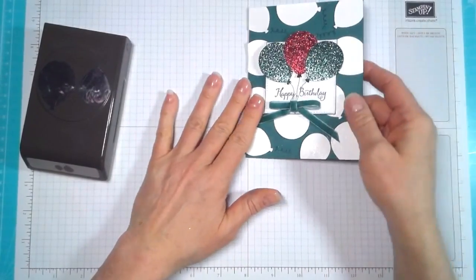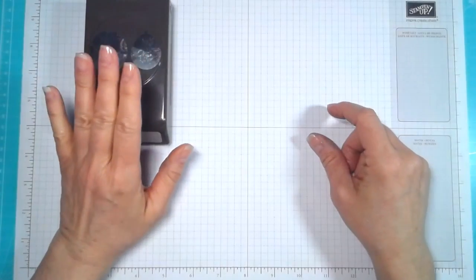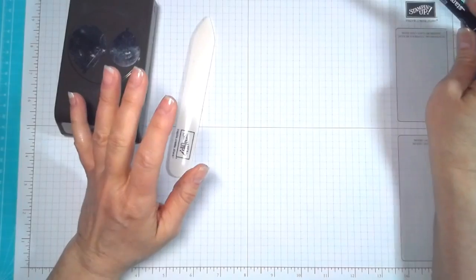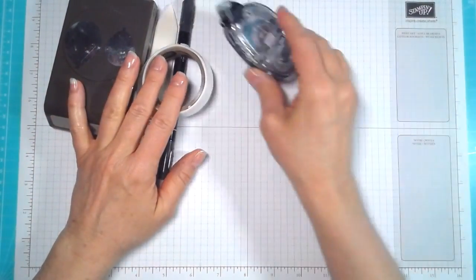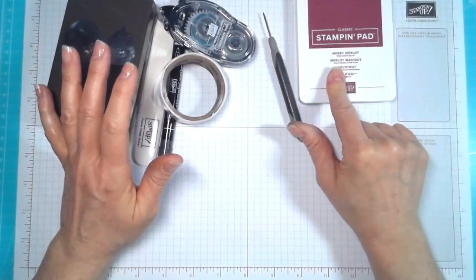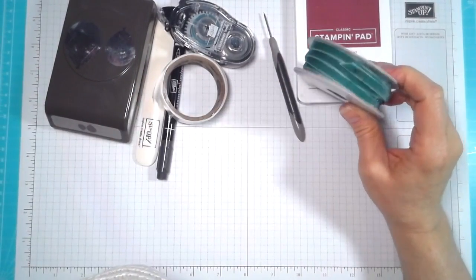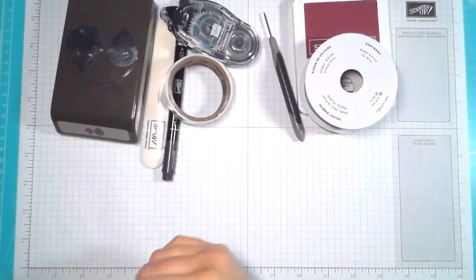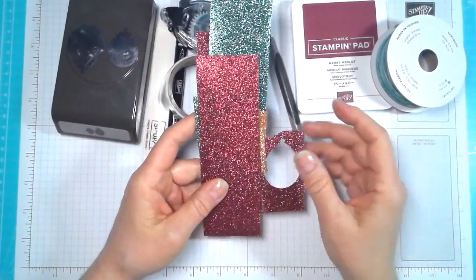Let me give you the supplies you're going to need to make this. Obviously we're going to need the Balloon Bouquet Punch, your bone folder, a black Basic Black marker, some glue dots, some snail adhesive, your paper piercer, some ink of your choice — I'm using Berry Merlot — and some Tranquil Tide ribbon. I'm using the Tranquil Tide velvet one-fourth ribbon from the holiday catalog, and it is available at the time of making this video.